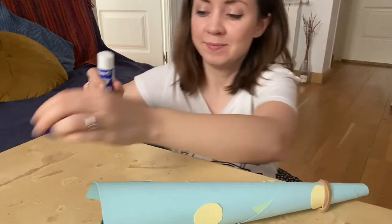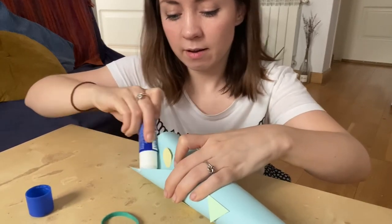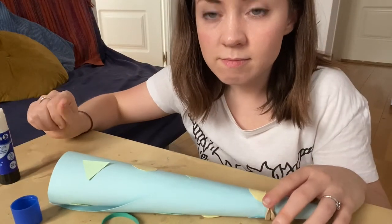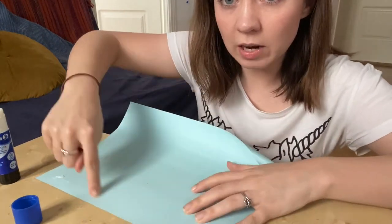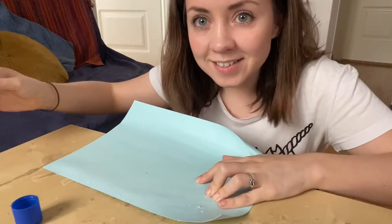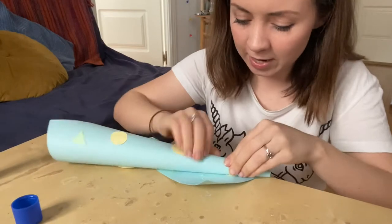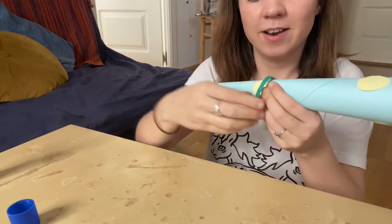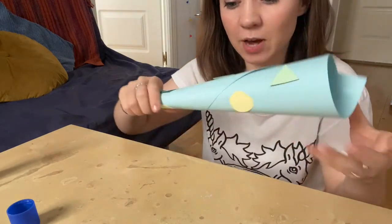Now it's gluing time. I've changed my mind — what I'm going to do is glue it all along the top line. Maybe that will work better. Second time's the charm, let's go again. Roll it up. Glue it one side of the paper first, then take your elastic bands and hold it in place so it doesn't move. So now we wait for this to dry.